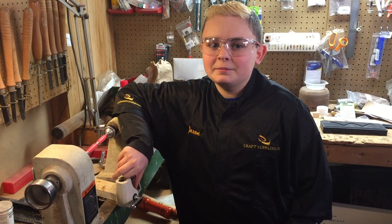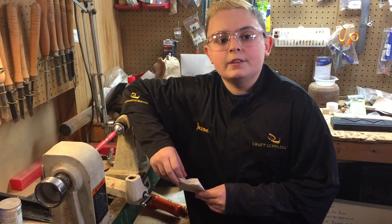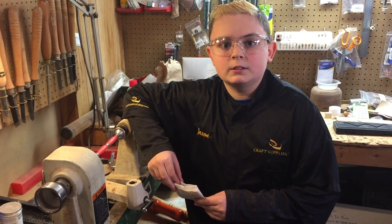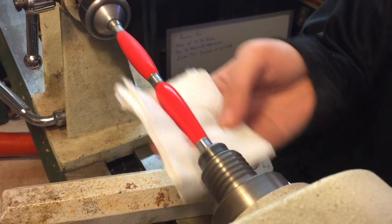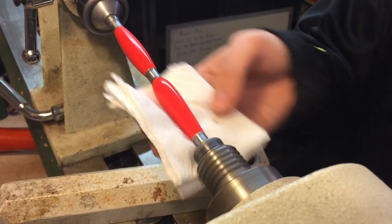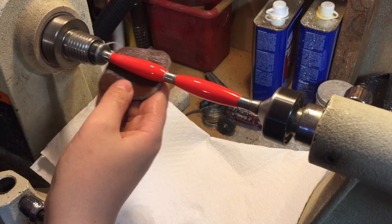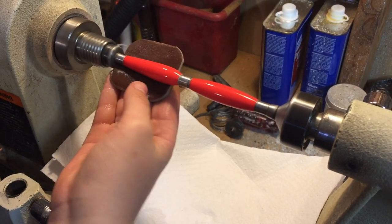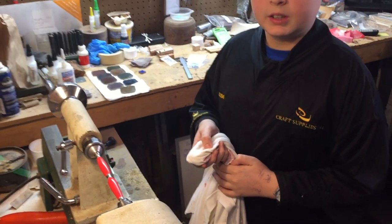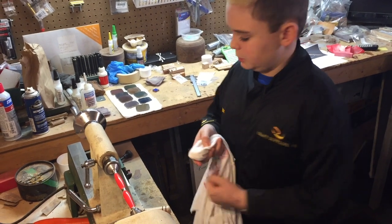Well, that was fun. Now that I'm done with vacuuming, I'm going to wipe it down with some denatured alcohol. And then, after that, I'm going to start wet sanding to see how much shinier I can get it. Well, I've got it wet sanded. It looks pretty nice. And now, I'm going to make it super shiny with some polish.